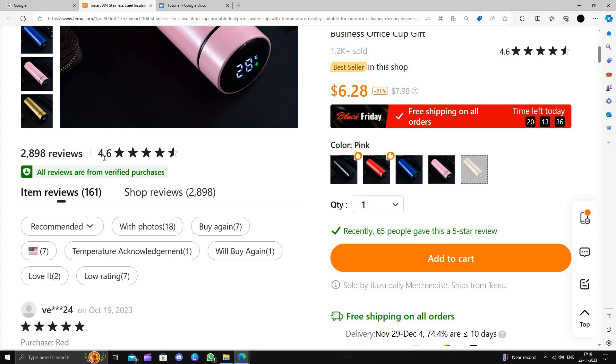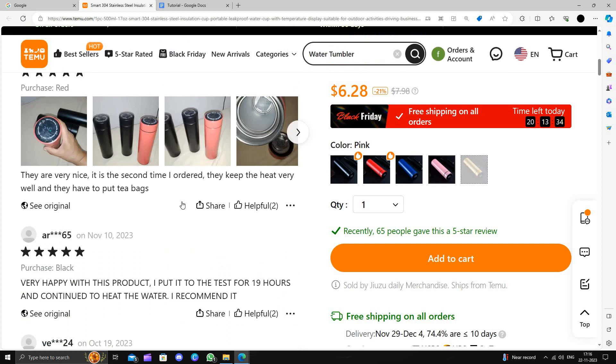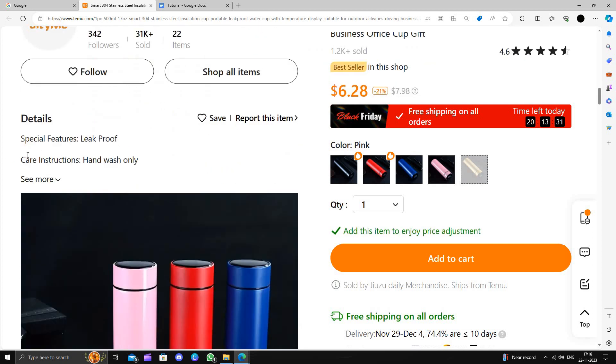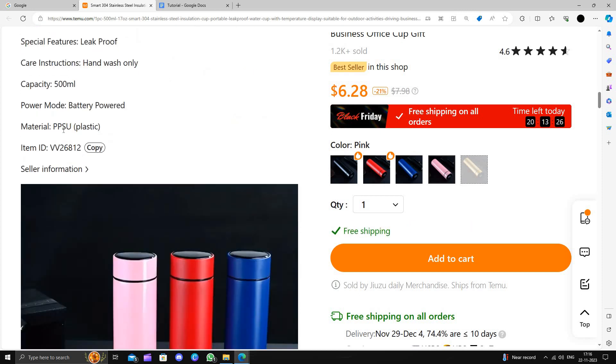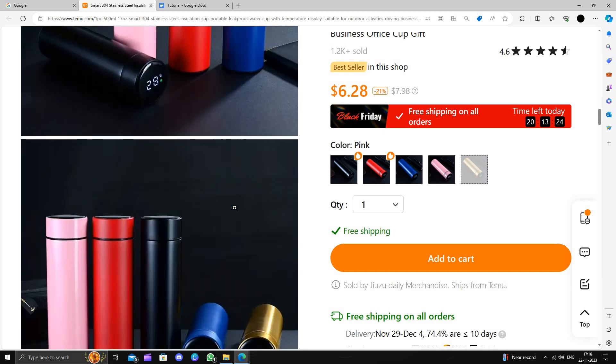The review rating is 4.6 stars. Scrolling down we can see the details: it is leakage-proof, hand wash only, and made of plastic material inside.